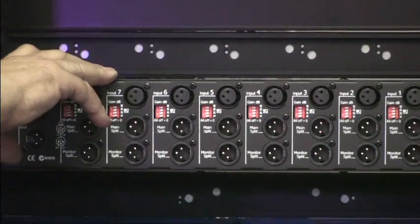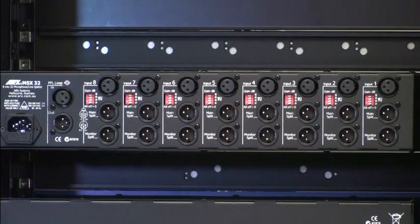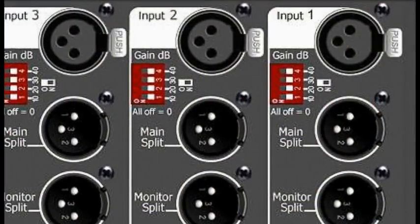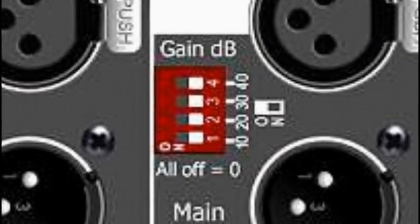This is eight channels of four-channel output, so each channel has a main, a monitor, and two auxiliary splits. It also has variable gain from zero — what comes in and goes out — down to 40 dB, switchable on a dip switch.